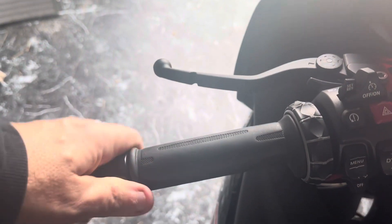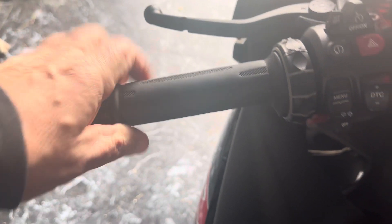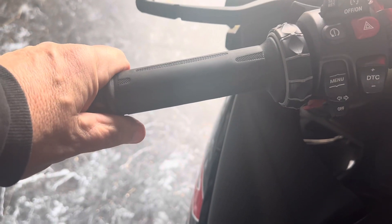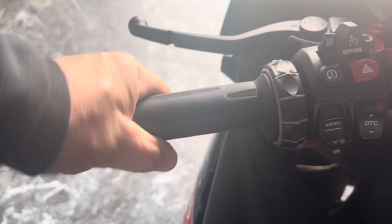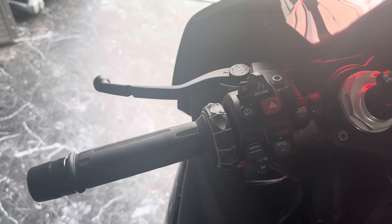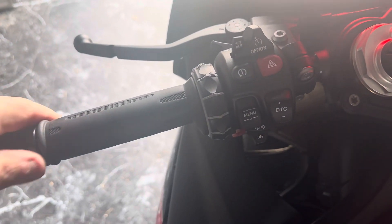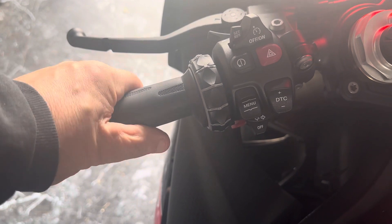This whole part was loose, going back and forth as one piece. So if you just go in there and tighten that T10 screw, it'll tighten right up and it won't budge at all. For any of you that have an S1000RR, go in there and tighten it if yours is loose.